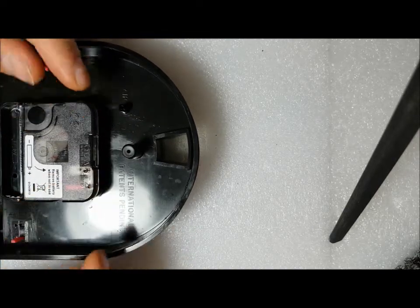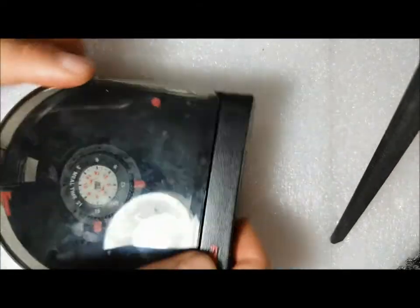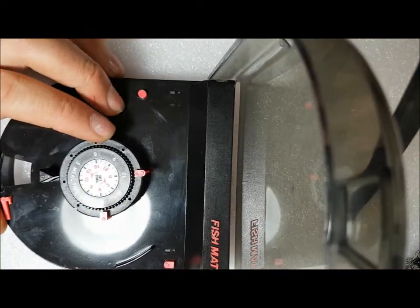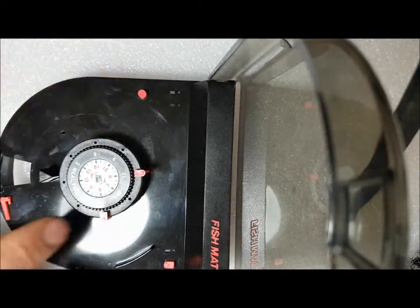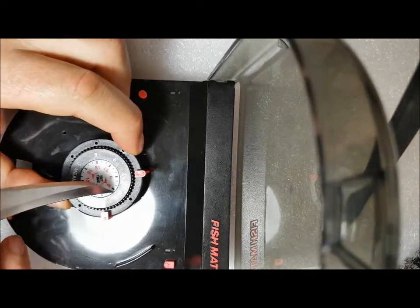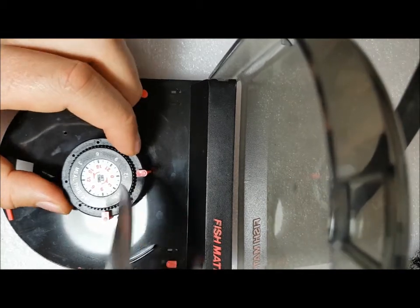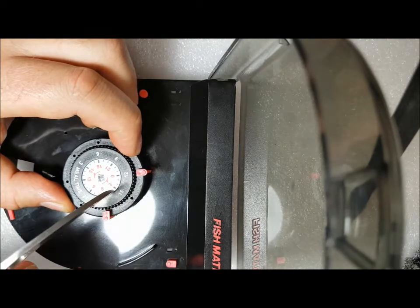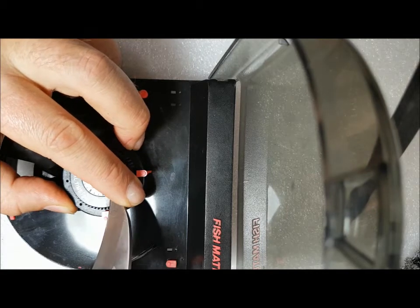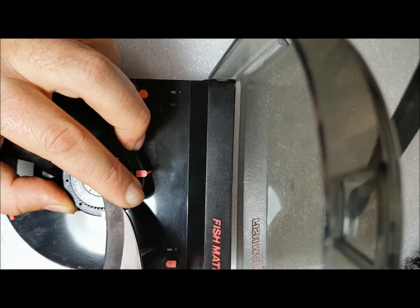So now we can put our closure back — snaps into place like that. Turn this around to get to this mechanism here. We've got to lift this label off. This label is just taped on with double-sided tape. So use a sharp knife or pin and slowly work the label off. Don't want to rush it and you don't want to tear it.